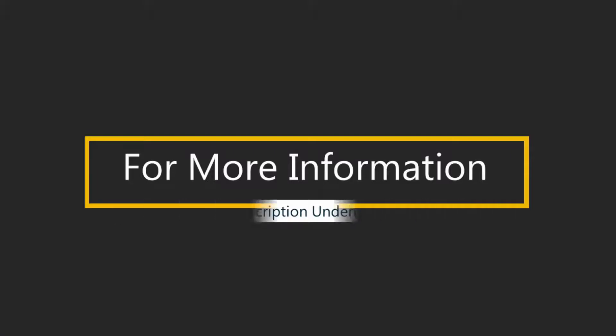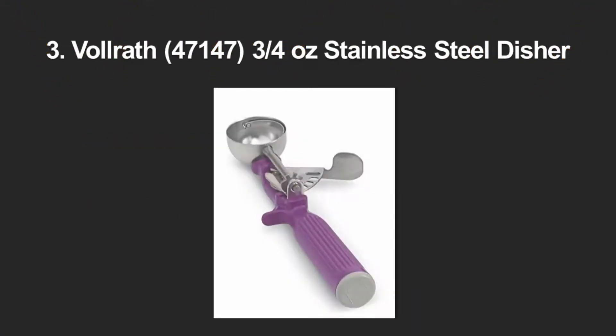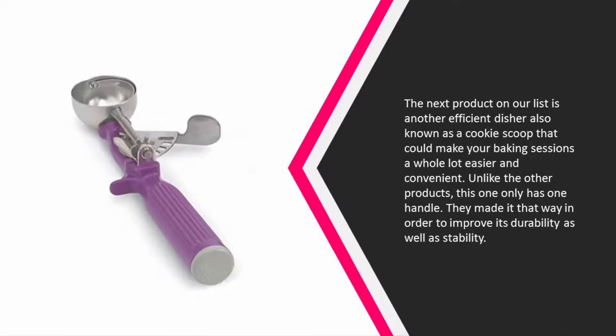Halfway through our list at number three, the next product is another efficient disher, also known as a cookie scoop, that could make your baking sessions a whole lot easier and convenient. Unlike the other products, this one only has one handle, made that way to improve its durability as well as stability.